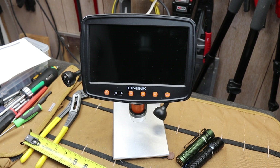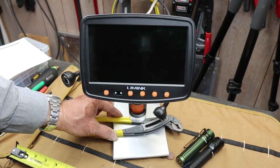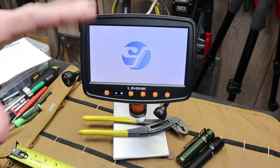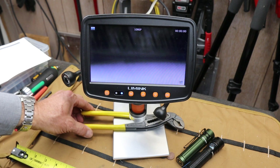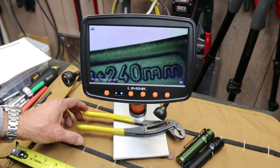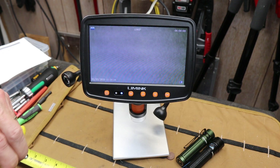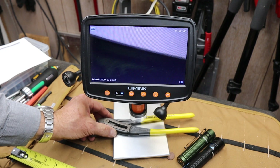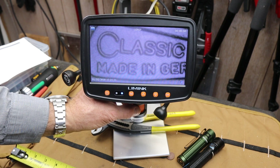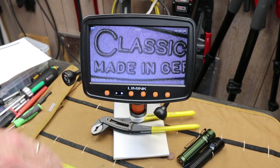Howdy folks, Doc here with Last Best Tool. These digital shop microscopes — or maybe they're called soldering microscopes — are just getting better and better. I've done some work with these in the past and the resolution, the clarity, the screens — everything is really turning into something where you almost have to see it to believe it. They're durable, they're simple, they're battery-powered, they're mobile, yet they offer both a screen and often a camera that may exceed what the human eye can actually see.